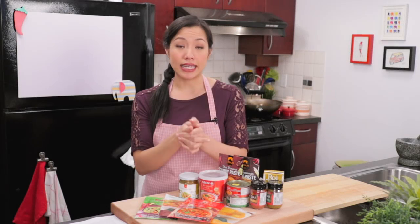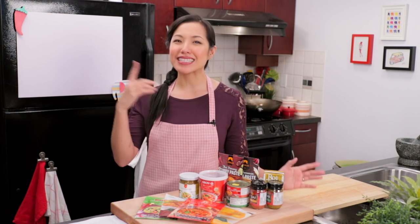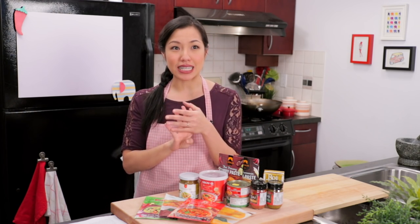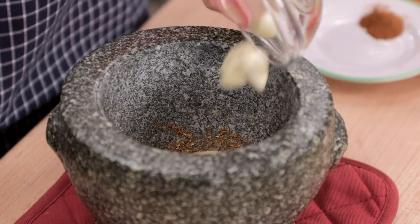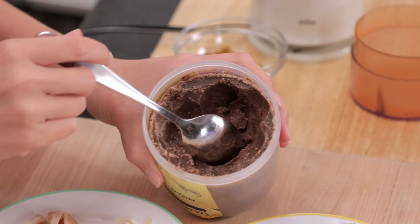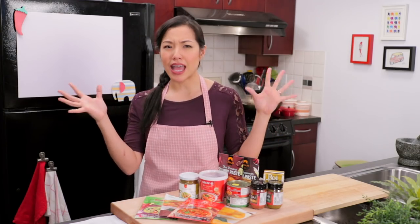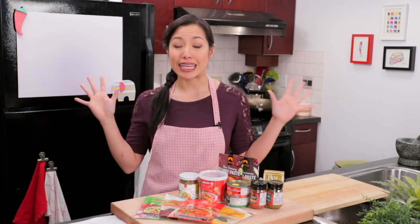Now what is in a curry paste? Even though there are no official rules about what has to be in a curry paste, there are things that show up a lot. I'm going to call these the fantastic four of curry paste — four ingredients that are in almost all types: chilies, garlic, shallots, and shrimp paste. Lemongrass and galangal show up a lot as well. Apart from that, you can add any number of herbs and spices like cilantro roots, kaffir lime zest, cumin, coriander, turmeric — anything you want.